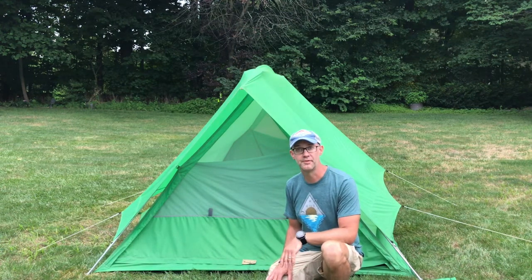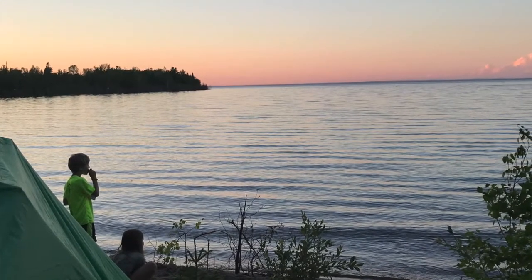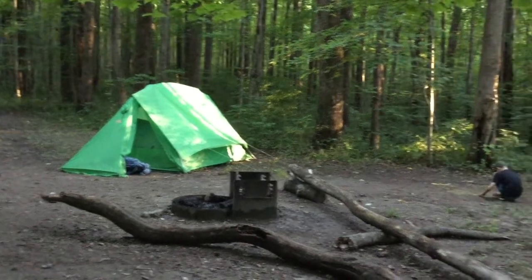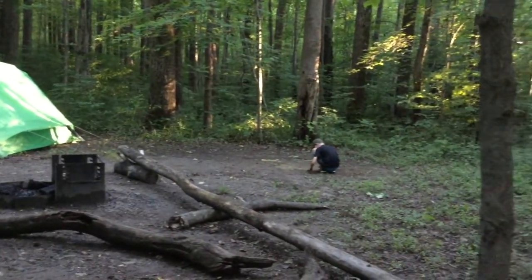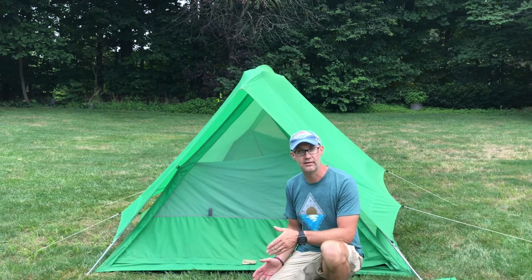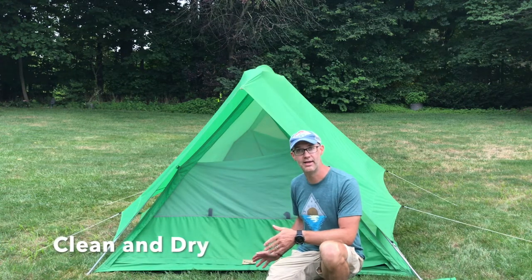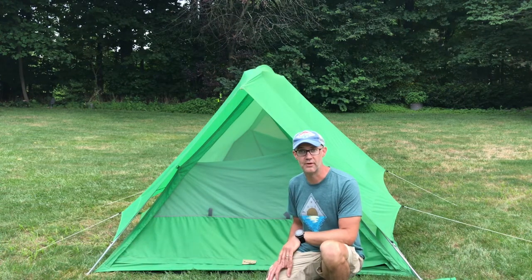This tent has been a workhorse for me. We've got several tents — new tents out there are very nice and well made — but it's nice to have a tent like this. It's seen a lot of different places and holds a lot of memories. Good gear can last a long time if you take good care of it. Keeping it clean and keeping it dry is what's going to keep it in good shape for the long term.